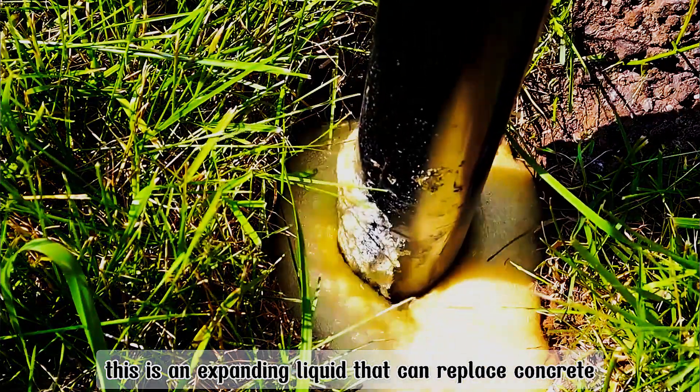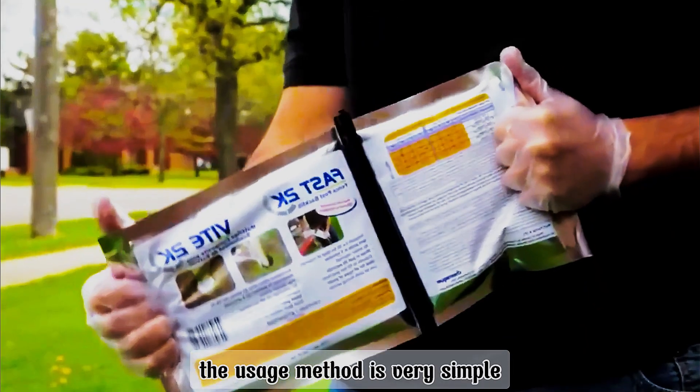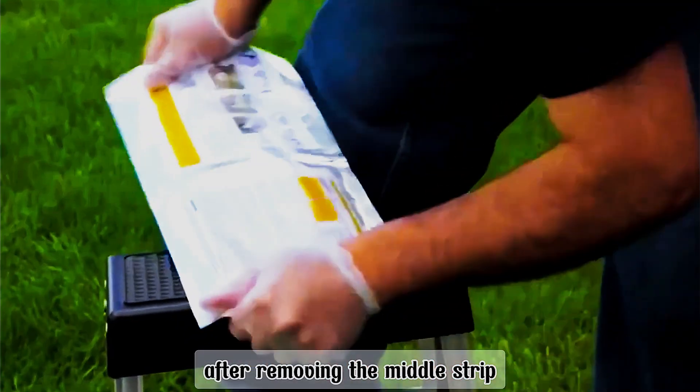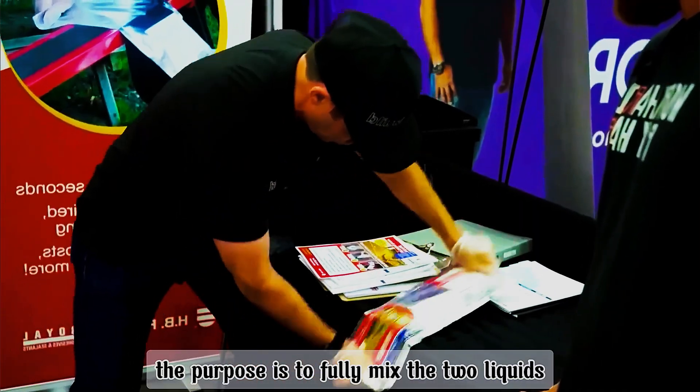This is an expanding liquid that can replace concrete. Its main function is to secure the wooden stake. The usage method is very simple: there are two liquids in one package. After removing the middle strip, place it on a slanted surface and squeeze back and forth. The purpose is to fully mix the two liquids.